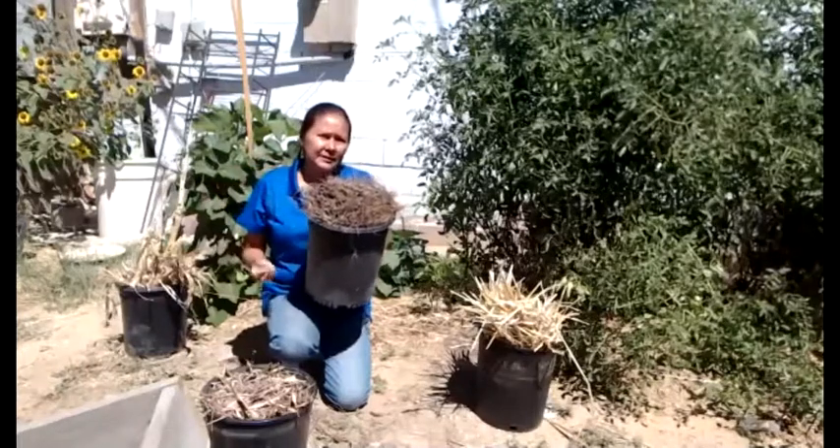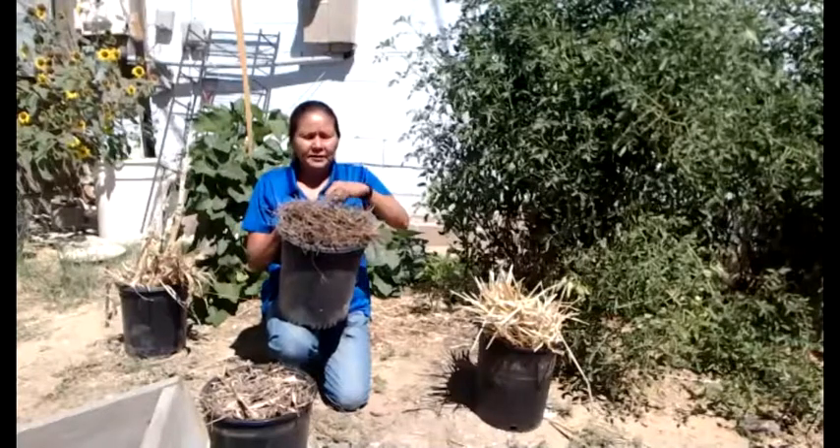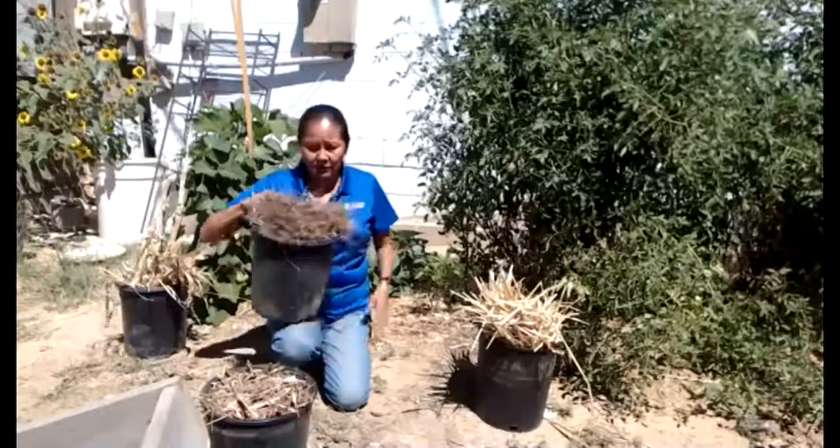Pine needles add a little acidity to the soil — we'll talk about soil science. I also pick out the big chunks and pine cones because I don't want those in my garden, but that's me. You can decide how much you want to do.